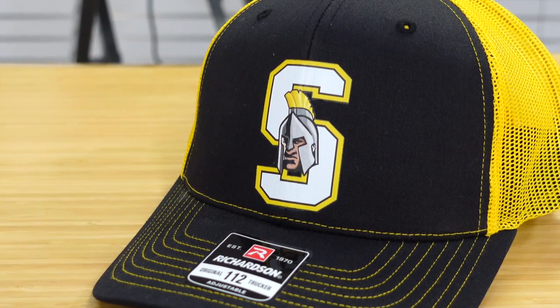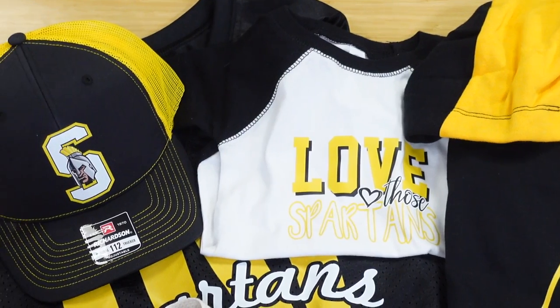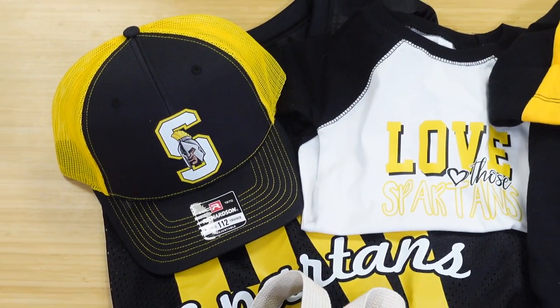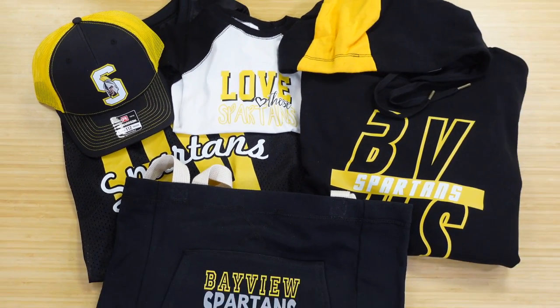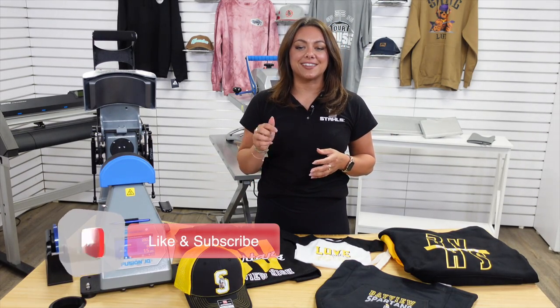I've shown you just five of many items that can increase your profit opportunity for the homecoming game this season. To get more inspiration for your fall fan wear, check out our guide at the link in the description.